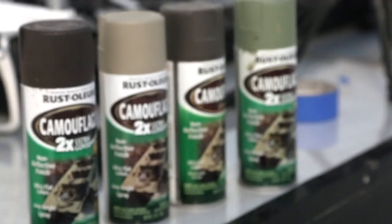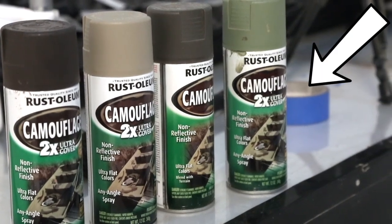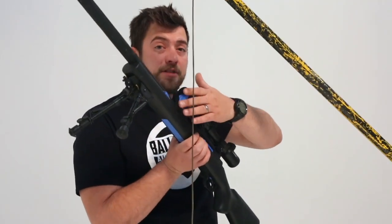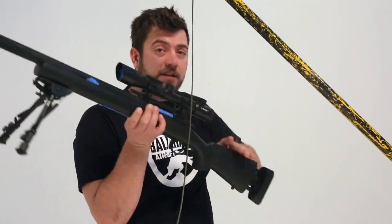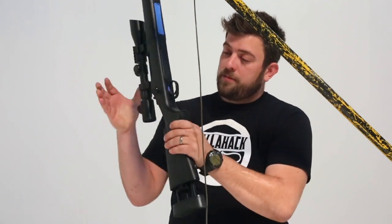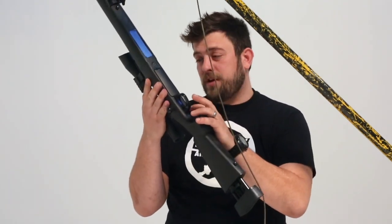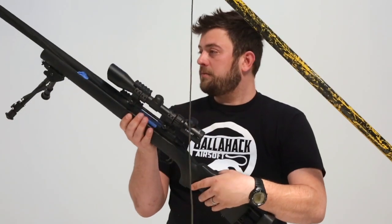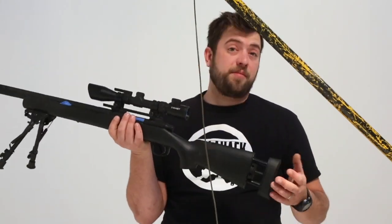All you need is some flat camouflage paint and some blue painter's tape. I taped over the brand label, the hop-up adjustment, the front of the barrel, the front glass, the rear glass, and over the bolt itself. I put a little piece in front of it and behind the trigger, and I put tape over the magazine and shoved it in. I put tape in a bunch of places.